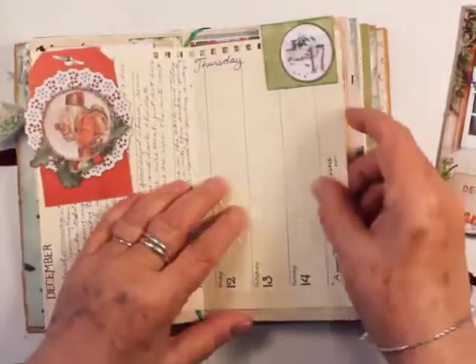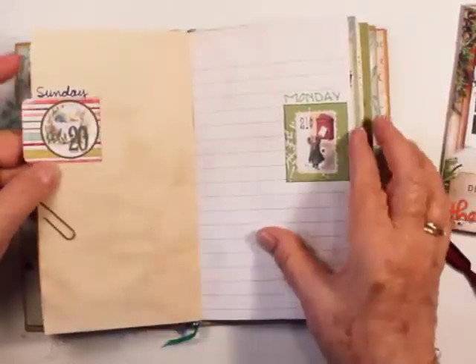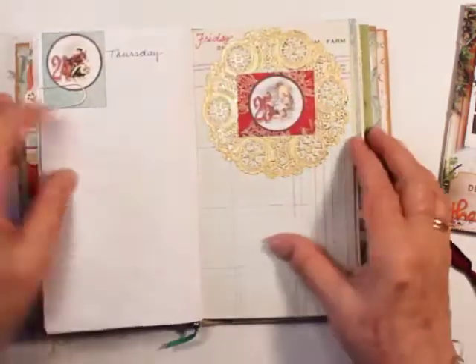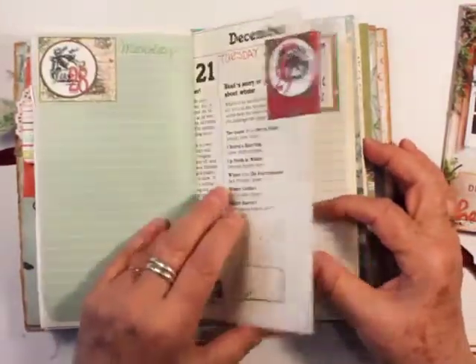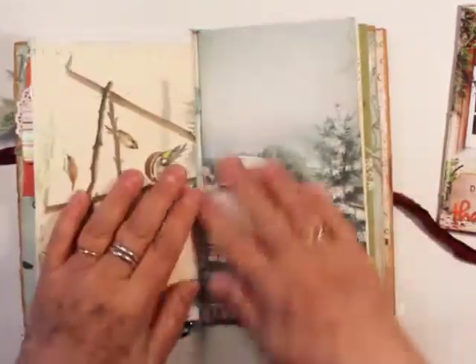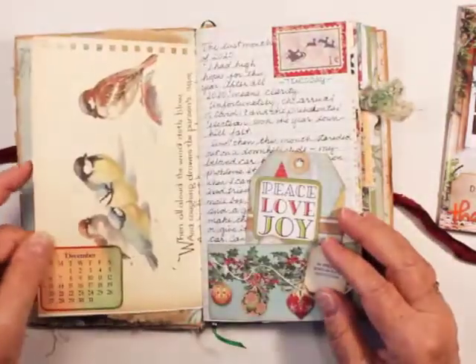I went ahead and did the days of the week for the rest of the month. Here's Christmas — I put a gold doily on. And then it goes through to Happy New Year. And then the next signature will be for next year.